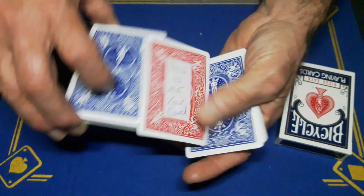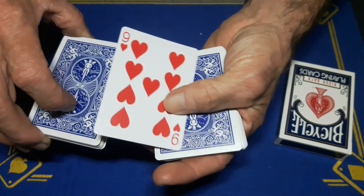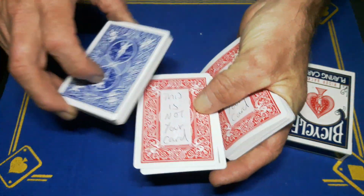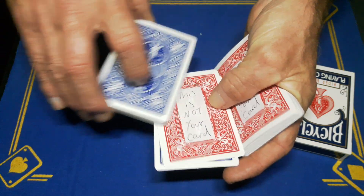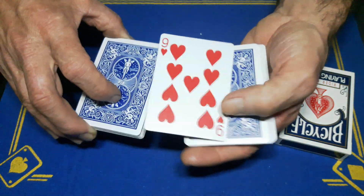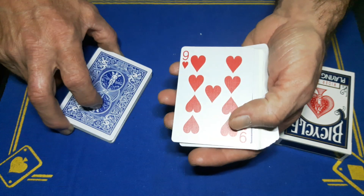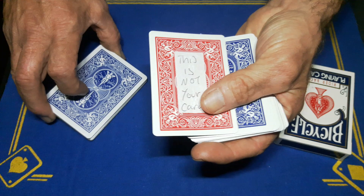Hold a thumb break, then swing cut. Say 'I know your card wasn't the nine of hearts, because on the back it says This Is Not Your Card.' You could turn this over and say 'look, the nine of hearts — this is not your card.' The next time you turn it over, you're going to deposit two cards — a blue card and the card which says 'This Is Not Your Card' with the removable ink.